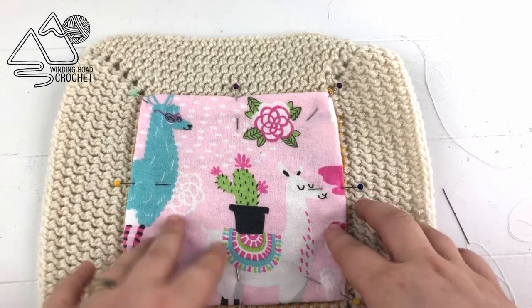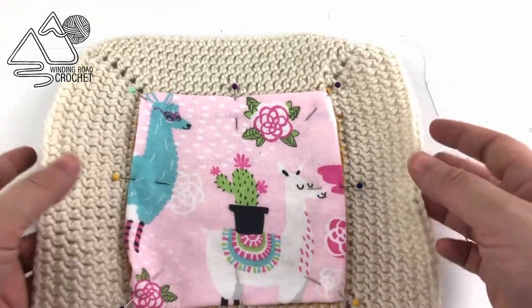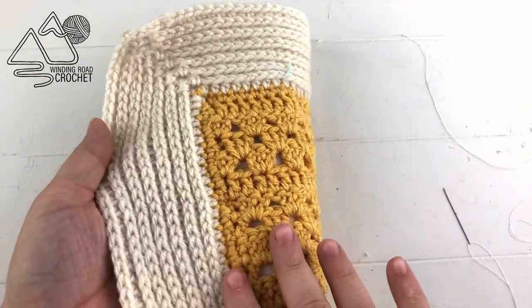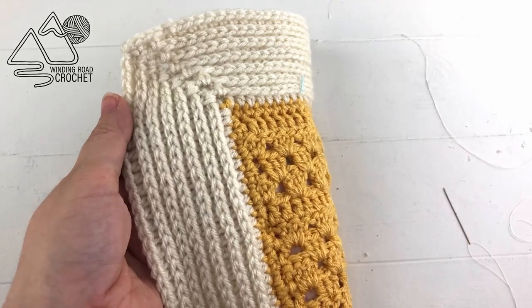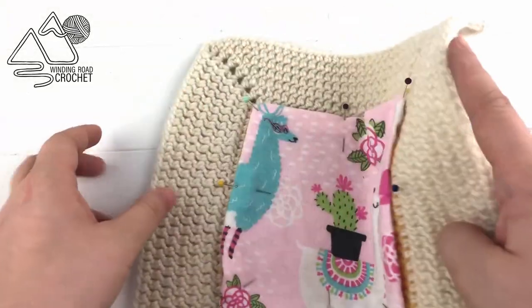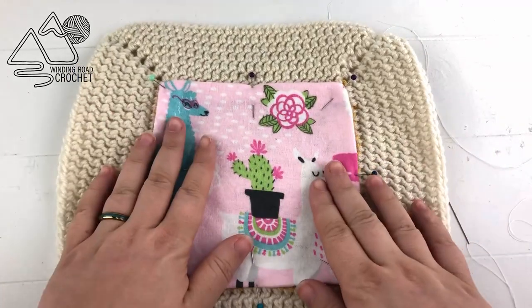In this tutorial I'm just using one of my sample swatches that I use when I make border tutorials, and I'm going to be sewing a very small piece of fabric onto this. This whole process works just as well if you're lining a bag or if you're lining a larger blanket.